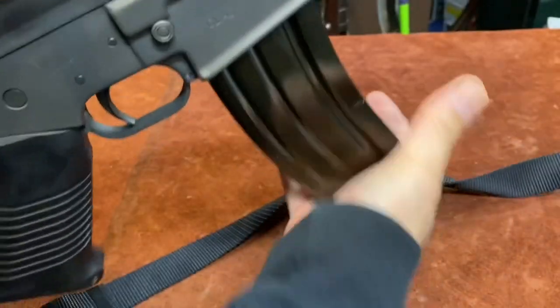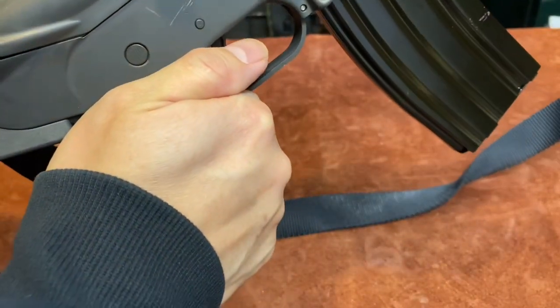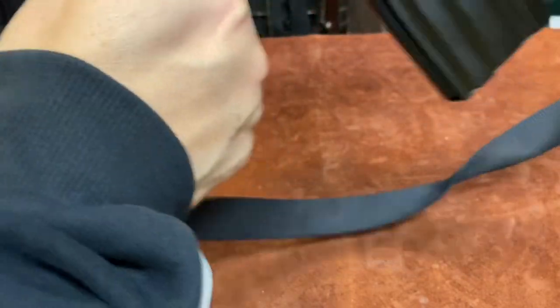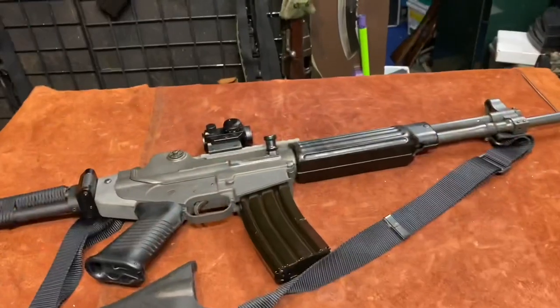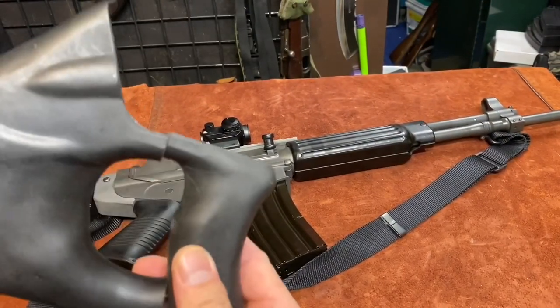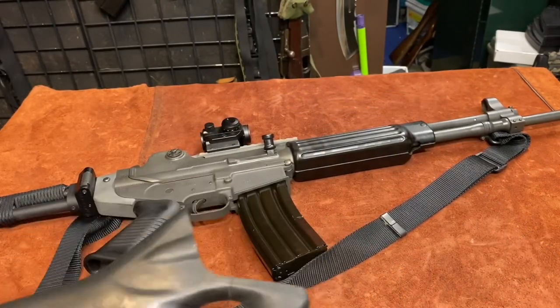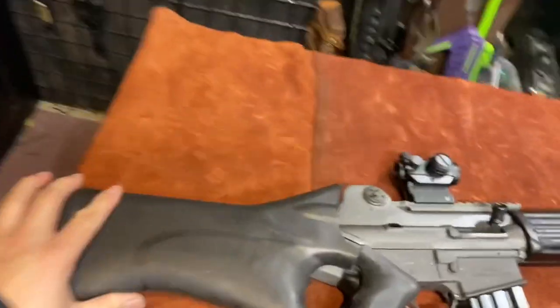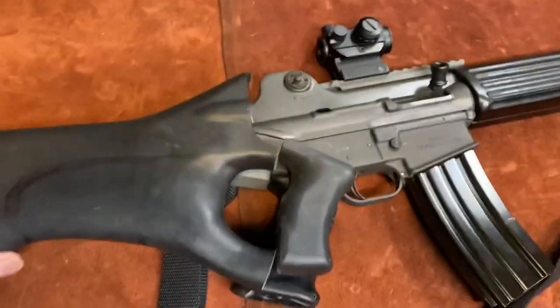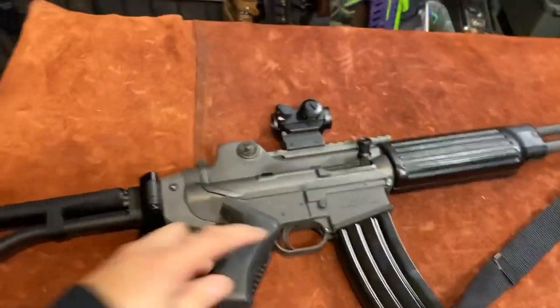One of the features similar to an AR is it does have a bolt hold open and a bolt release paddle. These are imported into the country, so they have to come with a thumbhole-style stock. This buttstock is quite ugly but it is usable. The reason for the thumbhole stock is that when it imports as a sporting rifle, it cannot have a pistol grip.